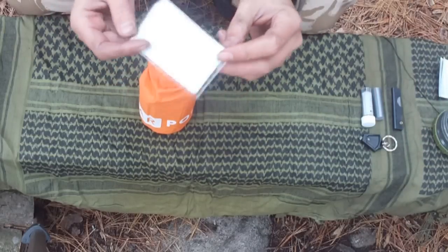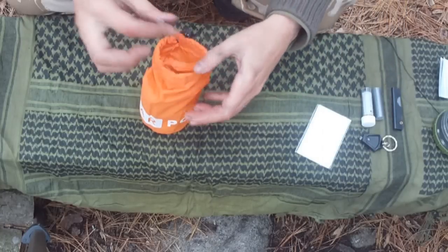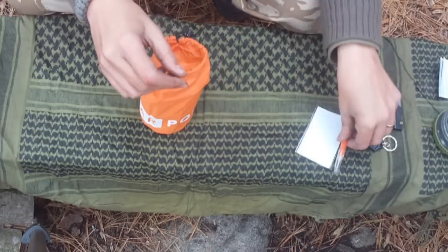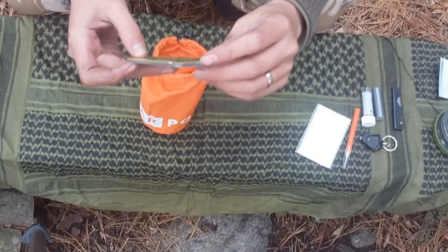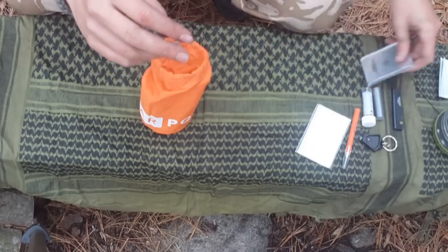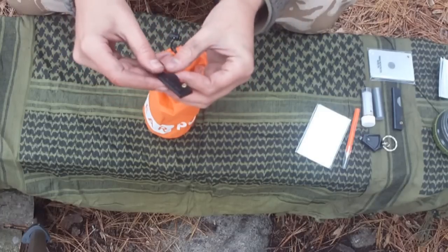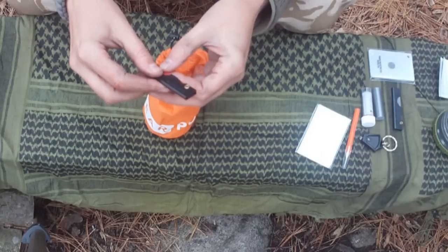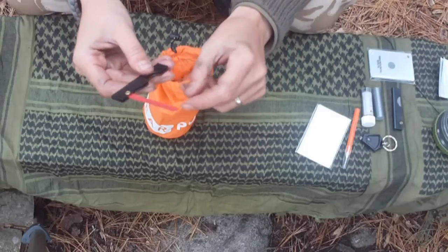We have some write-in-the-rain card paper and a pencil. Signal mirror — this is the Adventure Medical Kits one, absolutely brilliant. A safe cut saw, which is actually a hacksaw blade, so you can cut through bone and metal if you need to.